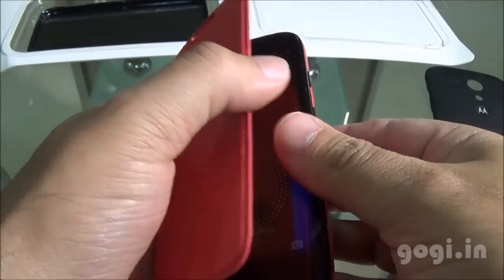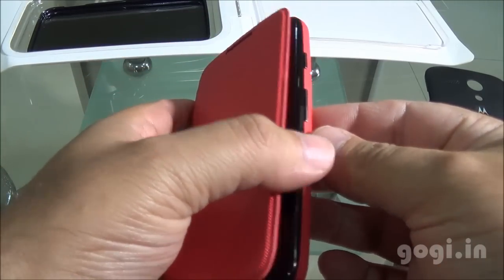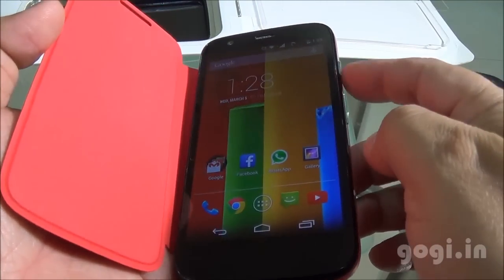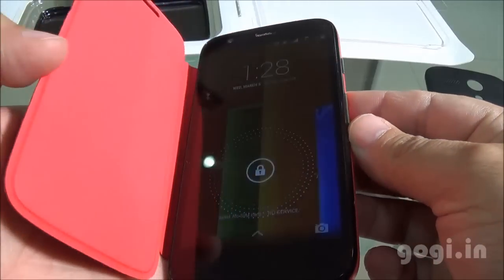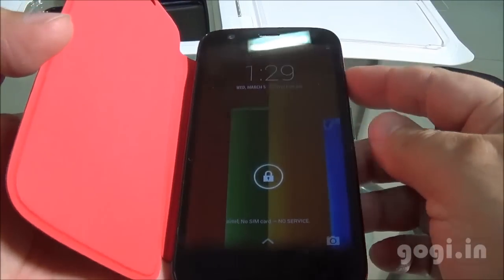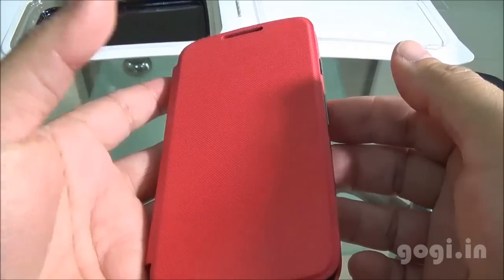This is a magnetic Flip Cover. When you open the flip, the phone will automatically switch on, and when you close the flip, it will switch off. This Flip Cover will definitely provide some extra protection and you don't really need to press the power button to switch on or switch off the handset.